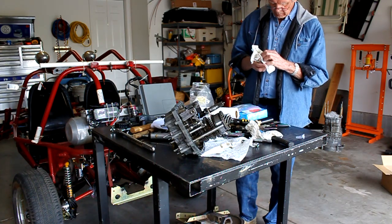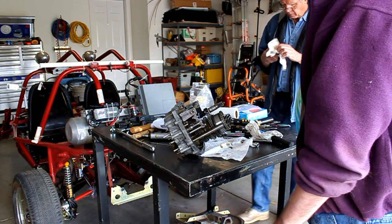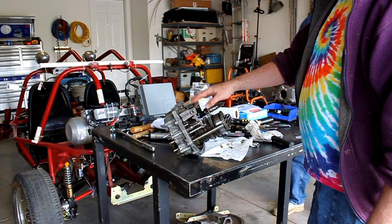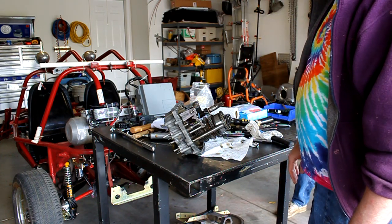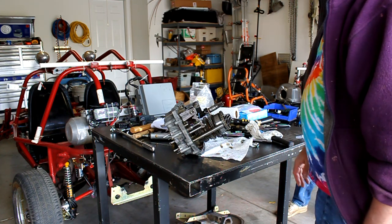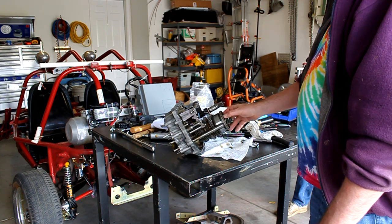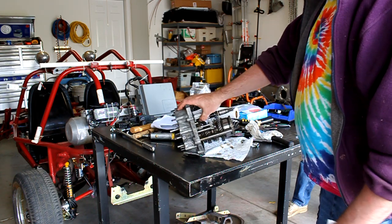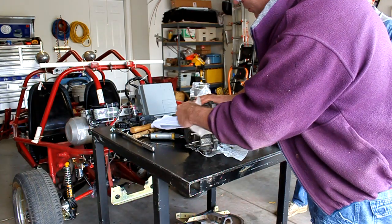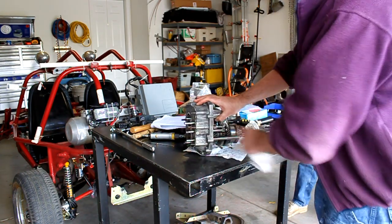We secured the two shafts together with some rubber bands just to make it easier to handle. We're going to try to leave all the reverse gear stuff on here and just see what happens — we'll pull it off if it gets in the way. The next step is going to be to take it over to the press, where we will remove the two lock nuts and press the bearings out — or press the shafts out.